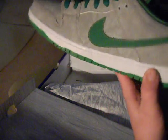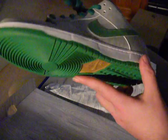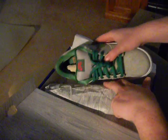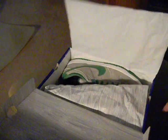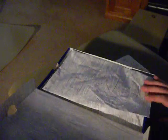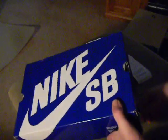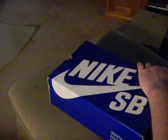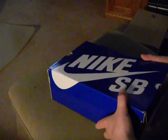Throw in five bucks for gas for running to go get them, that's all I ask. I'll help people out all day at retail or below retail. The only thing that'll be above retail is pre-orders, because I don't pay retail and there's a lot of work involved.